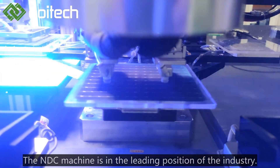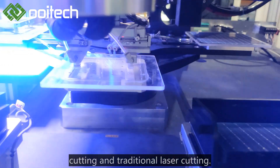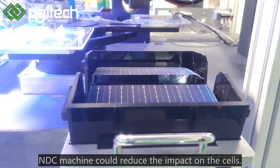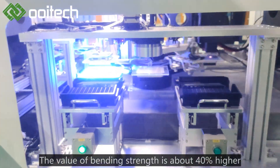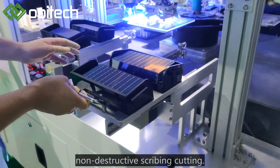The NDC machine is in the leading position of the industry. Compared with water spraying non-destructive cutting and traditional laser cutting, by using unique dry waterless damage-free scribing technology, the NDC machine reduces the impact on cells. The cut cell has higher bending strength — about 40% higher than traditional cutting and about 10% higher than the industry's water spray non-destructive scribing cutting.